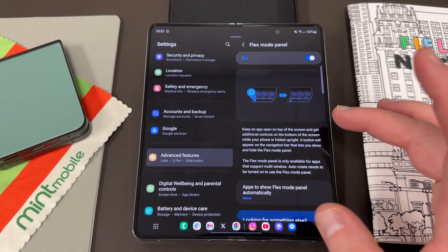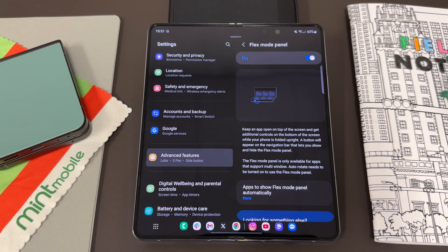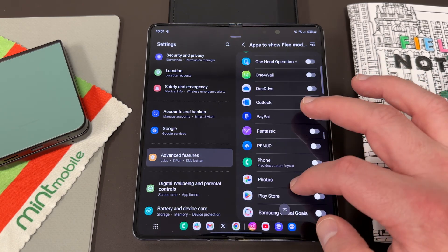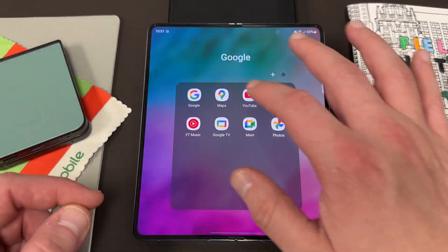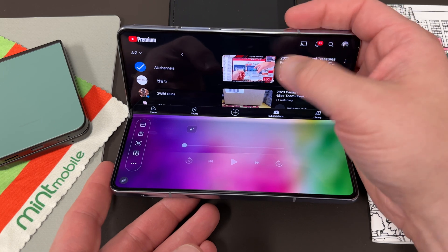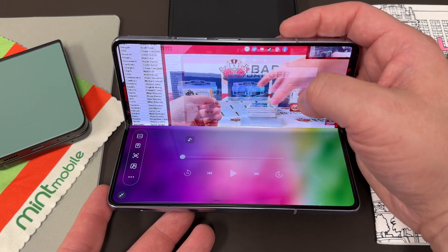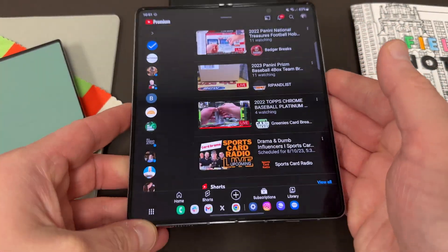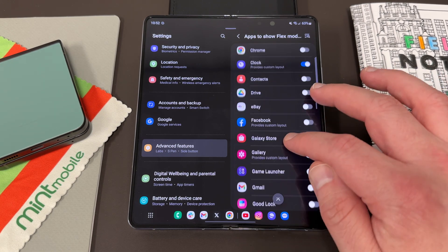The next one is the Flex Mode Panel. This allows you to keep an app open on the top screen with additional controls on the bottom when your phone's folded up partway. A button will appear on the navigation bar to show and hide the flex mode panel. You can see which apps you want to show it automatically — one of the big ones is YouTube, which has a custom layout. Any of the ones with custom layouts, like camera and the stock apps, are really good ones to enable. If I go into YouTube and flex it, you've got your viewing window up top and all of your controls at the bottom, including your chat window if you're doing a live stream. A lot of these apps are now optimized for the Fold — especially Netflix, YouTube, and those video applications.